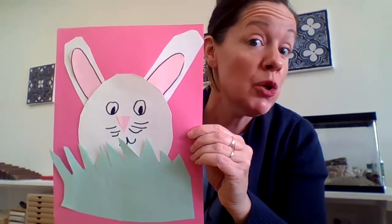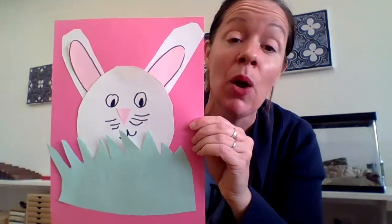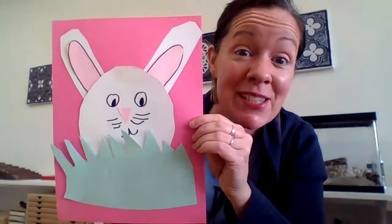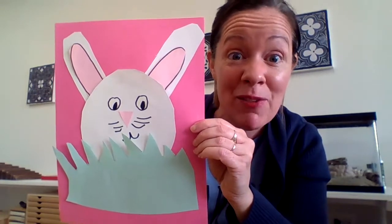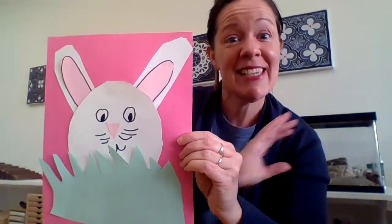You could decorate your bunny the same as mine or differently — you could put glitter on your bunny if you have it, make a little basket for your bunny, or hide some little eggs in the grass, whatever you feel like. I hope this is a fun way to get ready for spring and for Easter if that's something you celebrate. I hope you're having a wonderful day — try making a bunny today! See you later, bye!